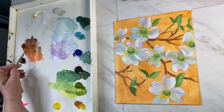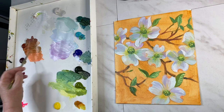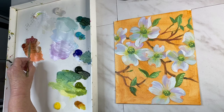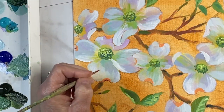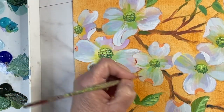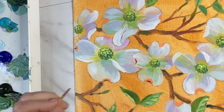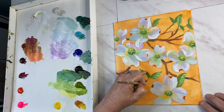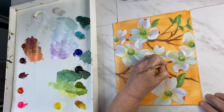I'm using red iron oxide and magenta to create that pinkish brown color you normally see at the ends of the dogwood petals where they are indented. I also use that same color on the branches so that your eye moves around and they kind of speak to each other.